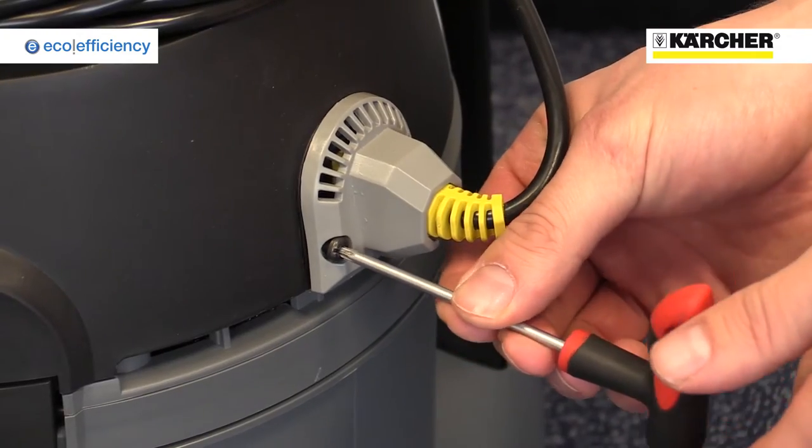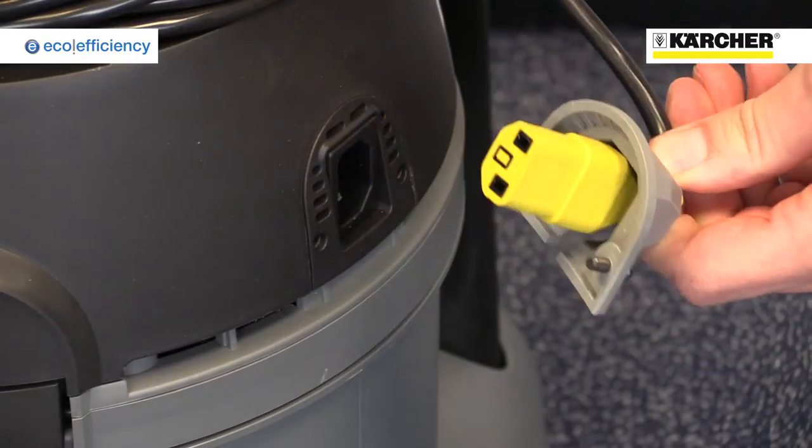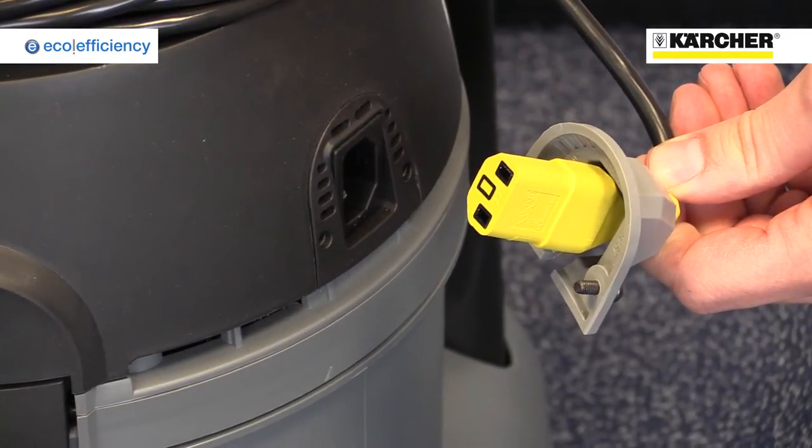Thanks to the kettle-tight plug on the T-10-1 Eco-Efficiency, the cable can easily be replaced with just a screwdriver, without the need to call out an engineer.